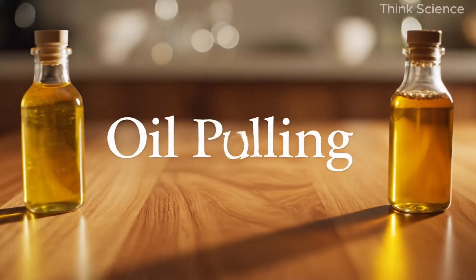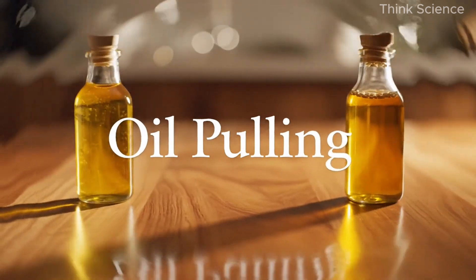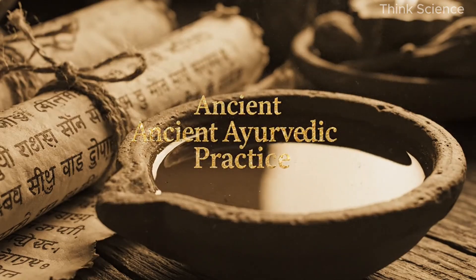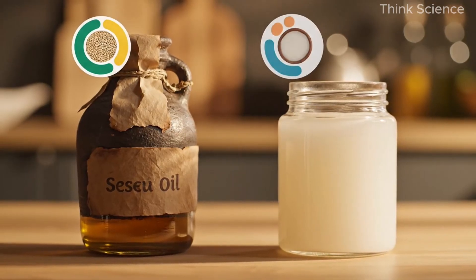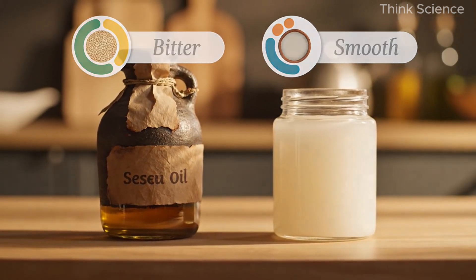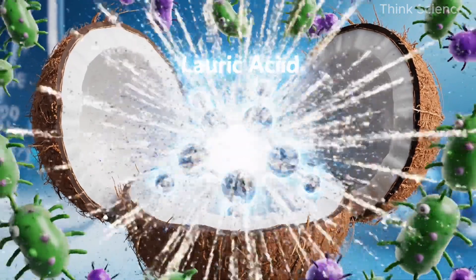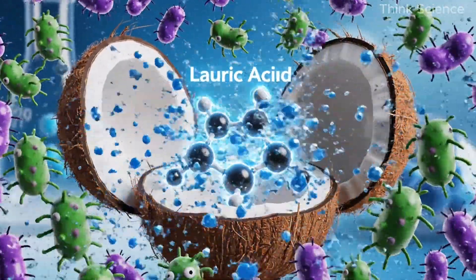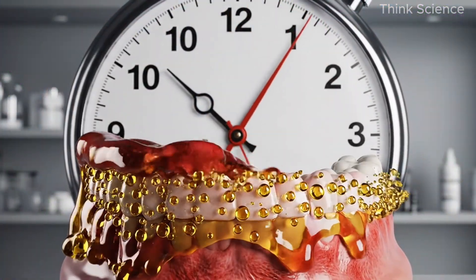The key is slow and safe — no damage to gums, no enamel issues, just gradual whitening. Now let's talk about oil pulling. You've probably seen videos where people swish coconut oil in their mouth. Oil pulling is actually a very old practice — traditionally people used sesame oil, but coconut oil tastes better and works just as well. Coconut oil contains lauric acid, which is a natural antimicrobial.